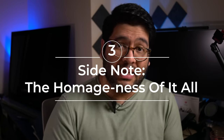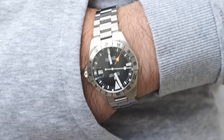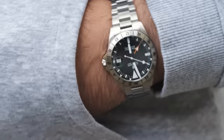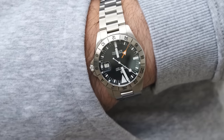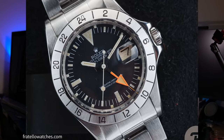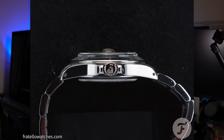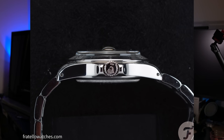A quick side note about it very much being a homage watch. I know a lot of you will say that homages aren't good, and I'm definitely not a fan of all homages out there or how insanely loose the definition of homage is — I made an entire video about my thoughts on this issue. But in this case, I am absolutely all for it because Rolex stopped making this watch nearly 40 years ago in 1984 or '85, and they will never bring this watch back. Vintage examples cost well over $25,000 to $30,000, and even if I did have that kind of money for a watch, there are so many other watches I'd rather buy.